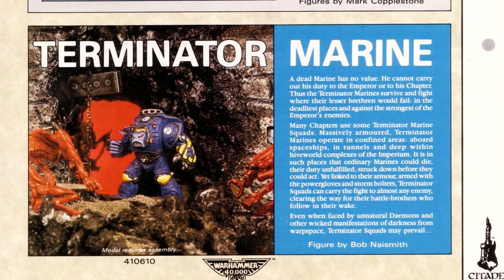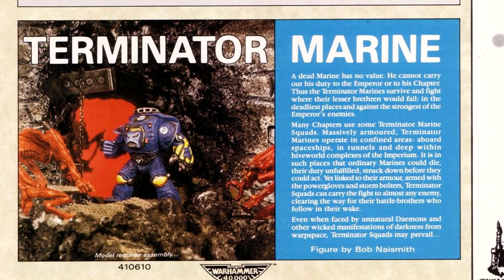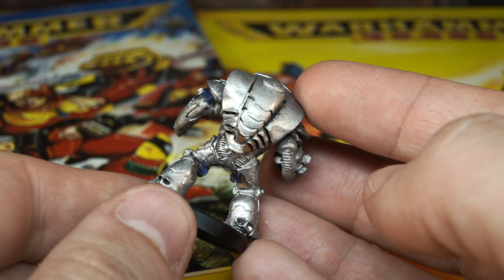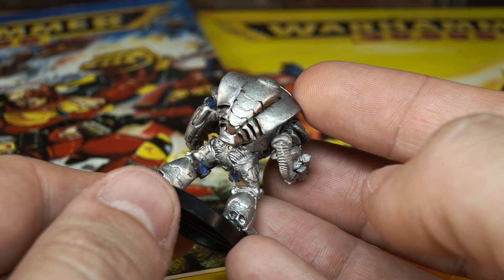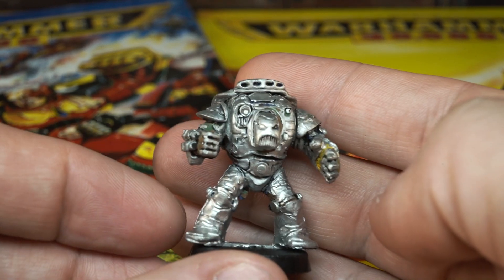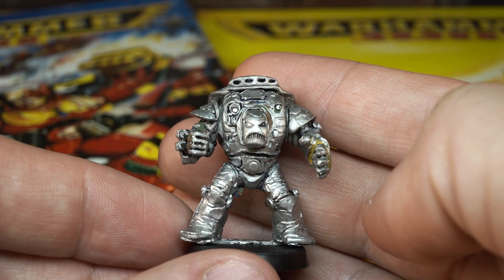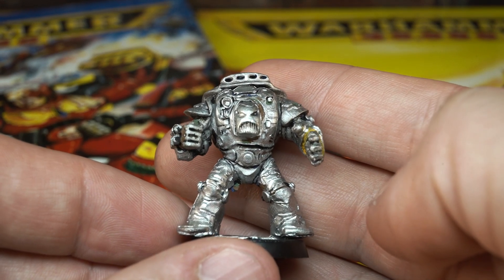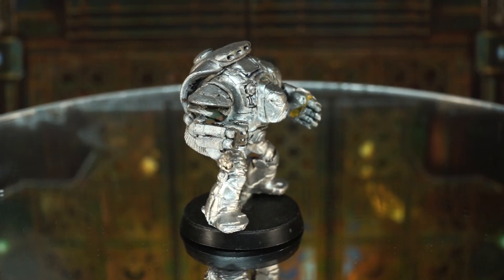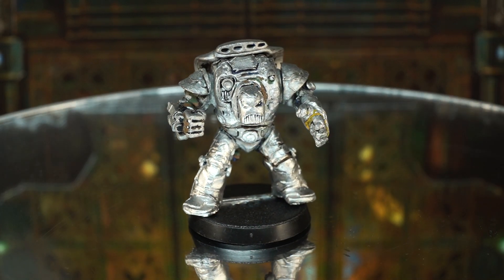Yes indeed, the Cobra Terminator was designed by Bob Naismith. So who better to ask about the model and the history of Terminators in Warhammer 40k than the man himself? Bob Naismith here — I was the designer and sculptor for Games Workshop slash Citadel back in the late 80s, and yes, that Terminator is one of mine. I'll drop in and out of my interview with Bob Naismith as I prep and paint this fantastic old Terminator for you.